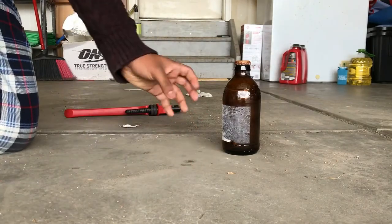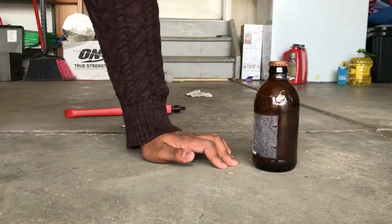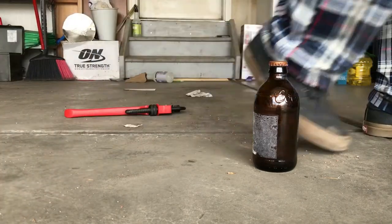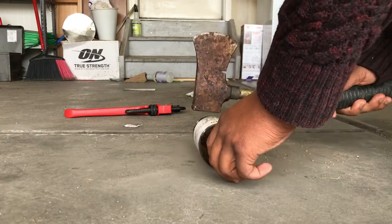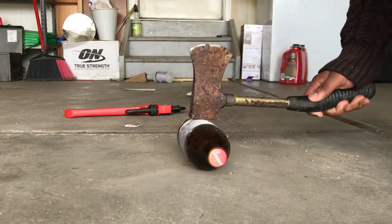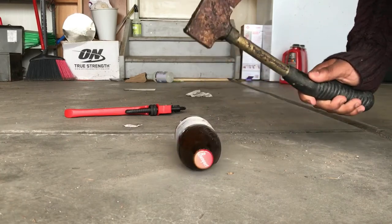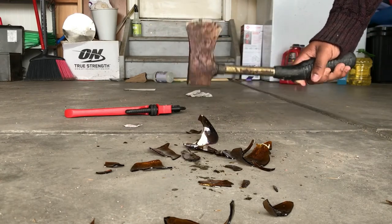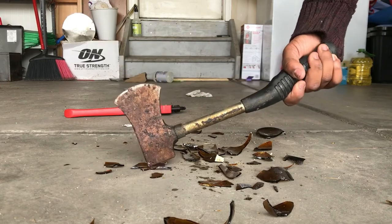This bottle is interesting because as you can see the top is still sealed but it's completely empty. I don't quite know how that works, but it does. So we're going to break it. Got my trusty axe here again. I'm just going to do the same thing as last time — probably shouldn't be holding it. This one's a lot tougher than the last one. There we go — that one broke a lot more explosively than the other. The colors are a lot better too. Just want to break that up into smaller pieces. There we go.